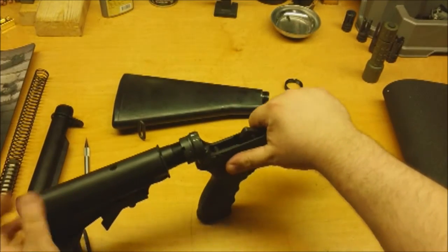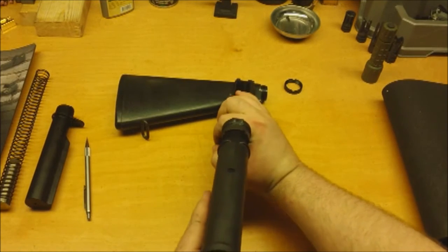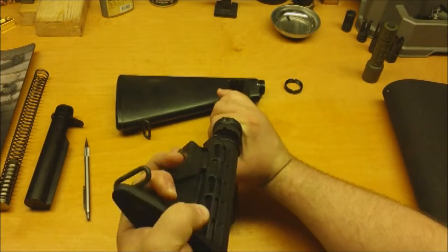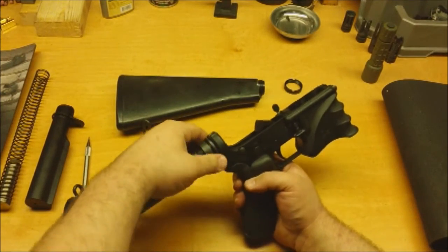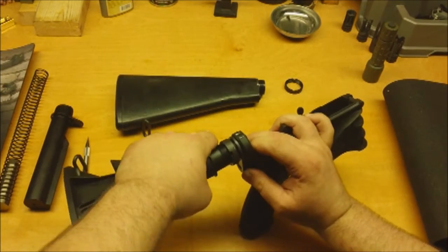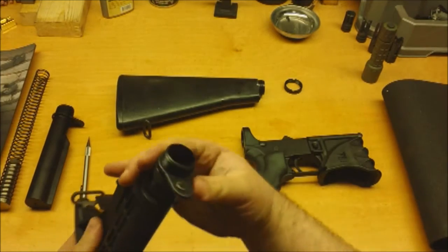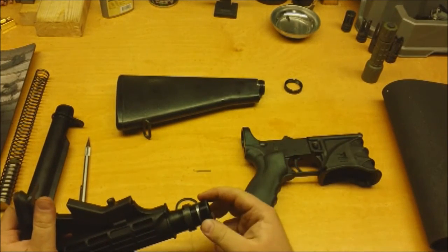Just to show you how weak a Chinese-made buffer tube is — this one is properly torqued down — I can actually, with a little bit of force, turn it around on its axis. And it has now just popped out. Let me go ahead and unscrew this, and you'll see that I have just stripped the metal off of this tube and ruined that spring. You can see here: this nipple has just cut into the aluminum. I have just gone ahead and destroyed a Chinese buffer tube.